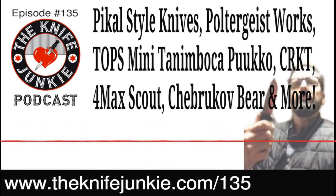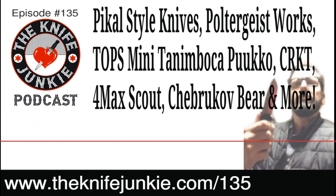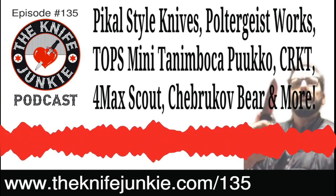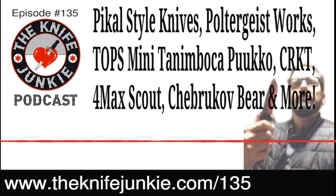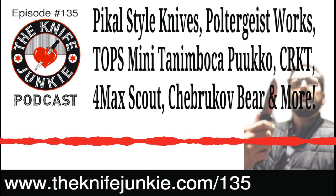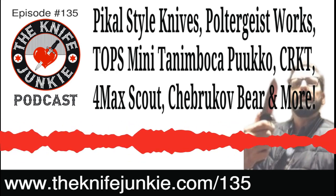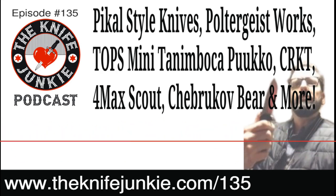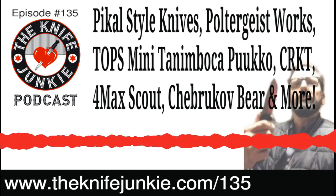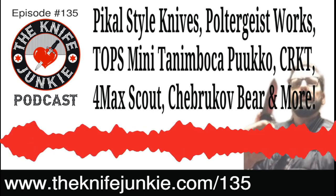Back on the Knife Junkie Podcast — dare I say Bob's favorite time, because he gets to talk about his knives. First up: the interview with Jimmy Slash. When Bob did that interview, they were talking about the new 4 Max Scout, and Jimmy Slash said 'you don't have one, let me get you one to take a look at.' And Bob has it now. The 4 Max Scout is amazing — I've never had a 4 Max before.